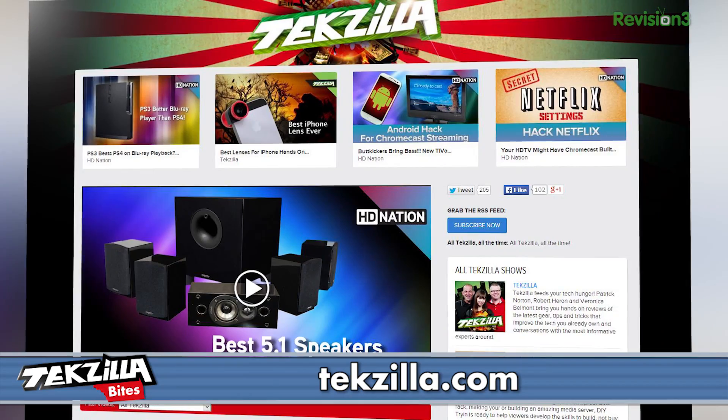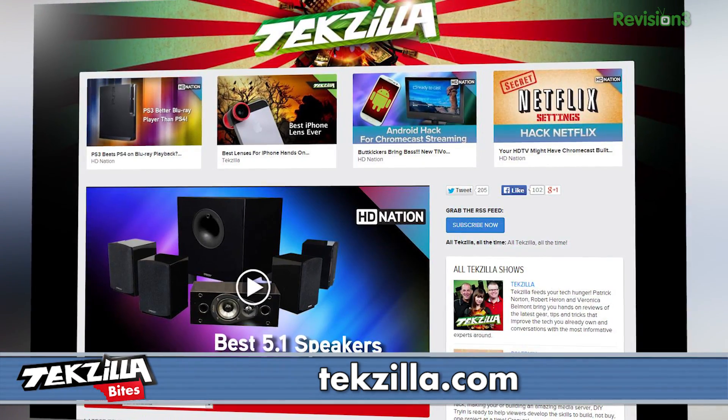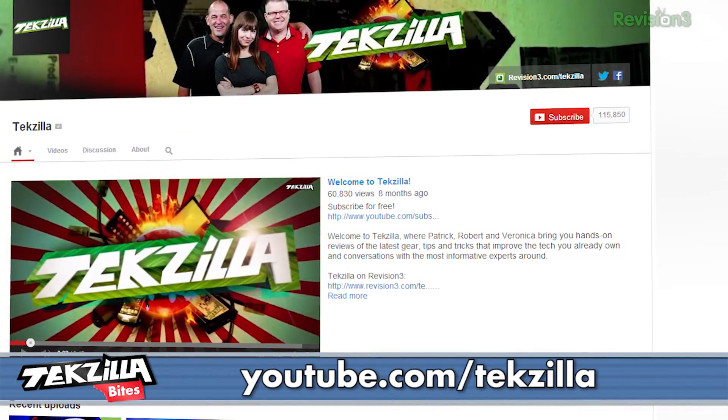We've got a lot of stuff coming to you from CES 2014: more 3D printers, a lot of hands-on technology, and of course, big giant HD TVs. We want to thank Toyota for sponsoring our coverage and remind you that you can find all of our CES 2014 coverage at techzilla.com or youtube.com/techzilla. I'm Patrick Norton — we're going to find more cool stuff.